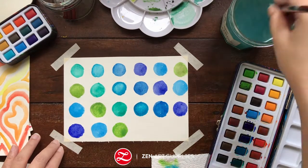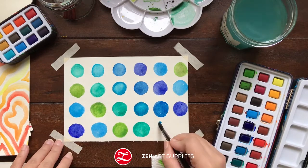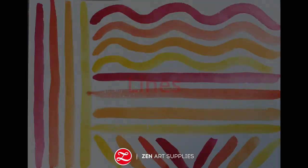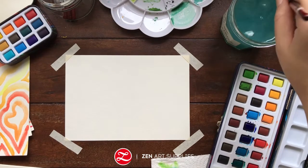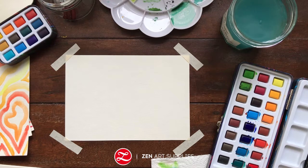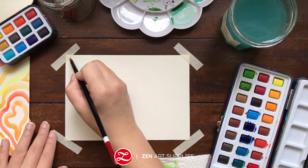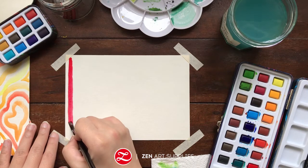You also don't have to fill the whole paper. So don't be pressured. And now let's do some lines. For this exercise, I'm going to use warm colors — red, orange, yellow.